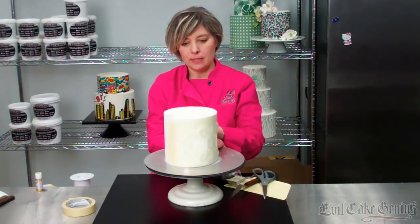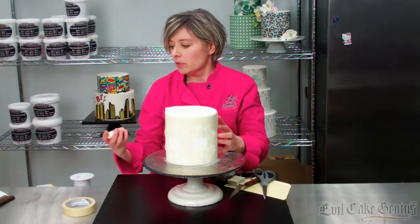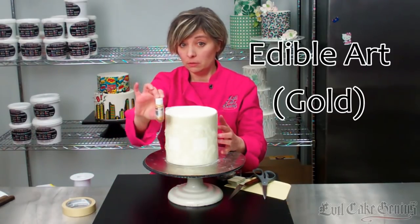We're going to stencil this and we're going to airbrush it too. It's going to be metallic gold, and we're going to use some of our new edible art — edible gold.